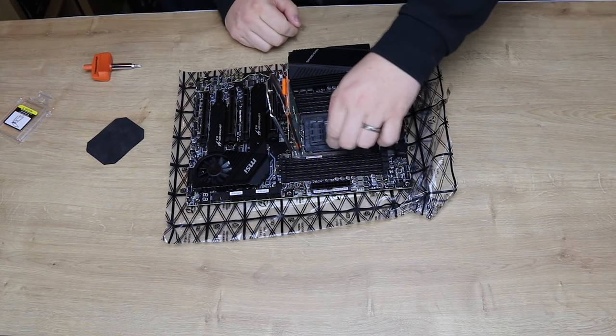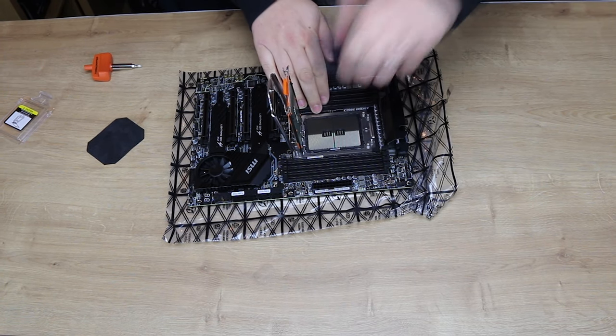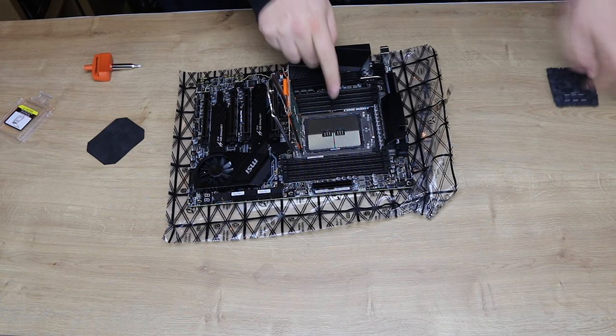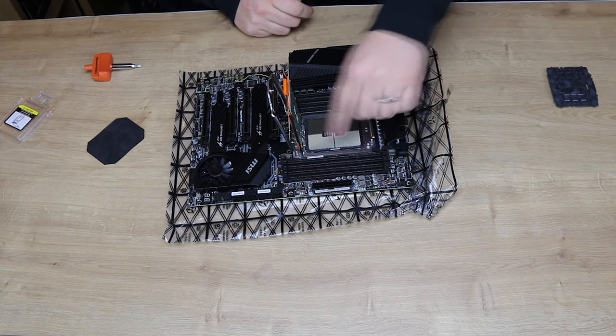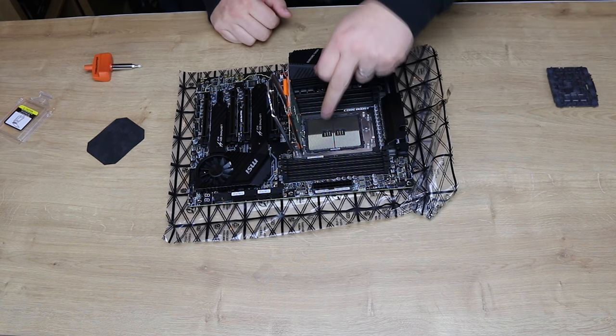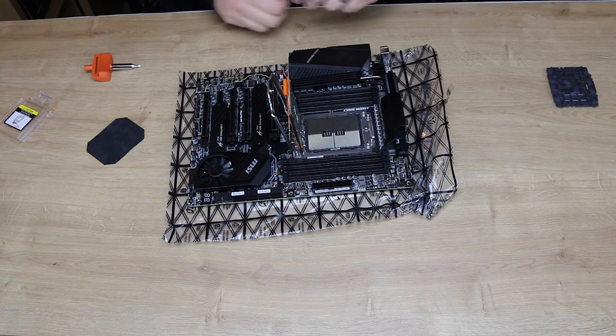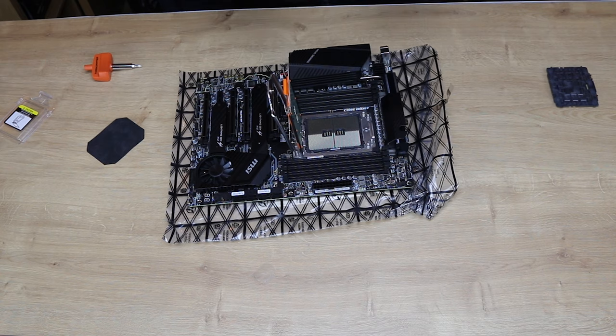Next, pull up this bit here — gently — and pull straight up. That's where you can see the pins. You can see where it's split into four areas, a bit like four separate CPUs. But you don't want to damage those pins — you damage those pins, you've had it. That's why they've designed this mechanism to allow you to place it into position correctly.